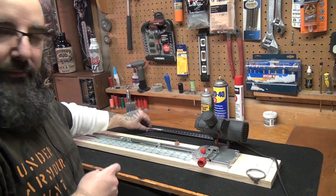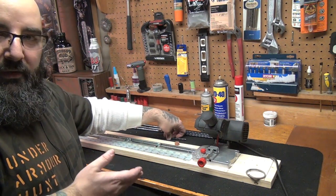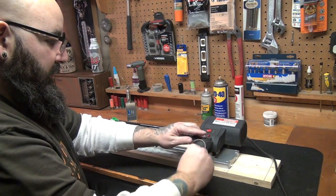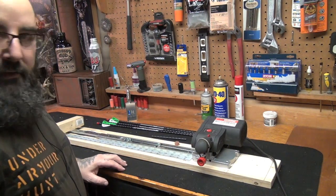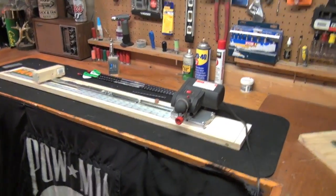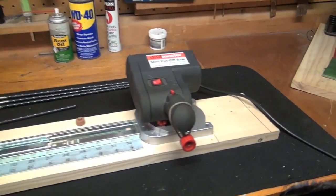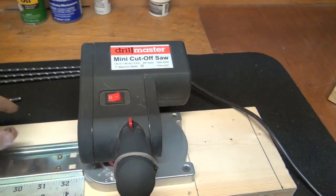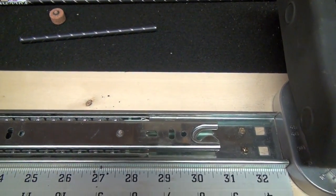I'm pretty impressed, pretty pumped up on this saw — this thing works awesome. I hope you guys enjoyed this, and if somebody goes out and builds it off of this video, let me know what you think because you're going to love it. I'm going to lock it down and put my homemade paracord lock on here so it stays closed. Let me pop the camera off and pan over this again. There it is, guys — there's the saw, and there's the roller bearing draw slide.